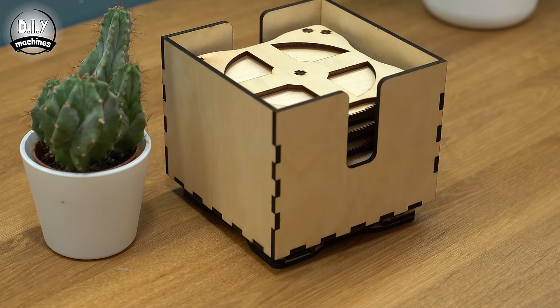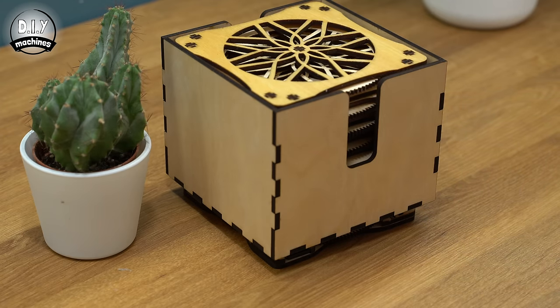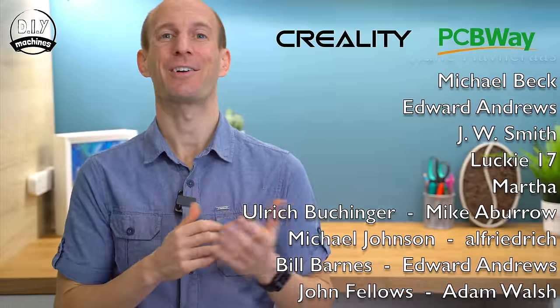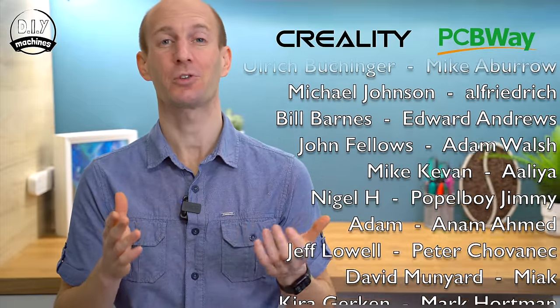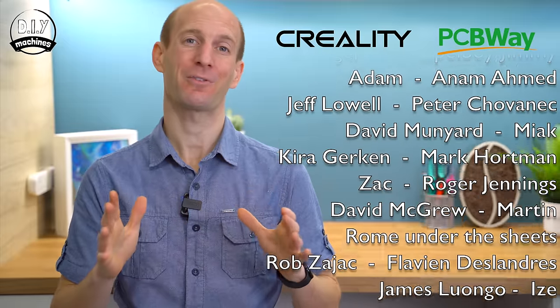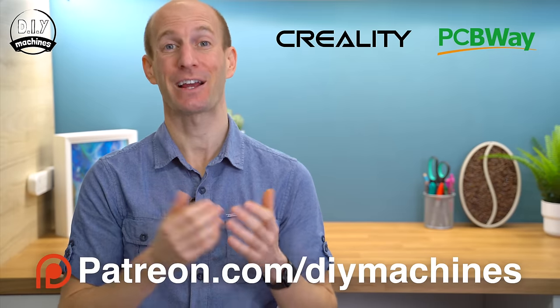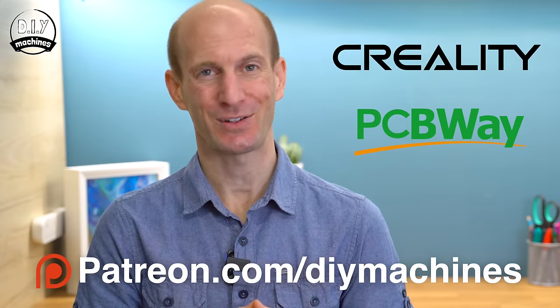So let's make that super smart storage station for our coasters next. But just before we do that, I want to say a big thank you to the sponsors of this video who helped make all of this possible — that's PCBWay, Creality and my amazing Patreons. Thank you so much. Now if you would like to help support this channel and projects, please take a look at my Patreon page or become a YouTube member. All of this makes a huge difference for me to be able to keep designing, documenting and sharing these projects with you.